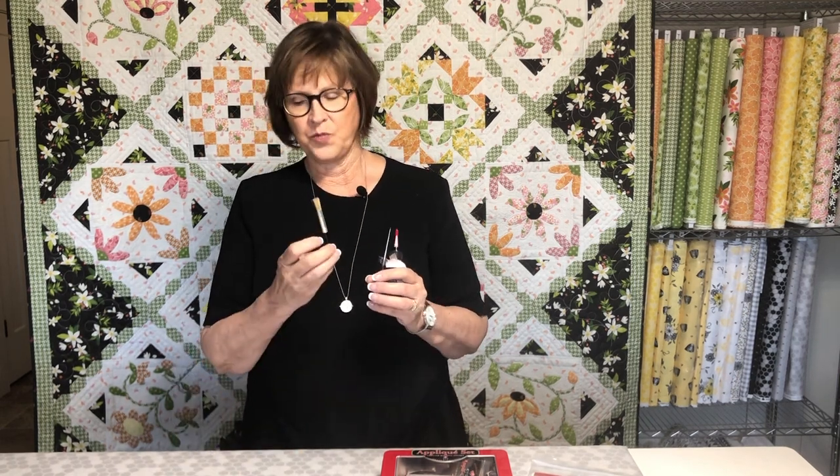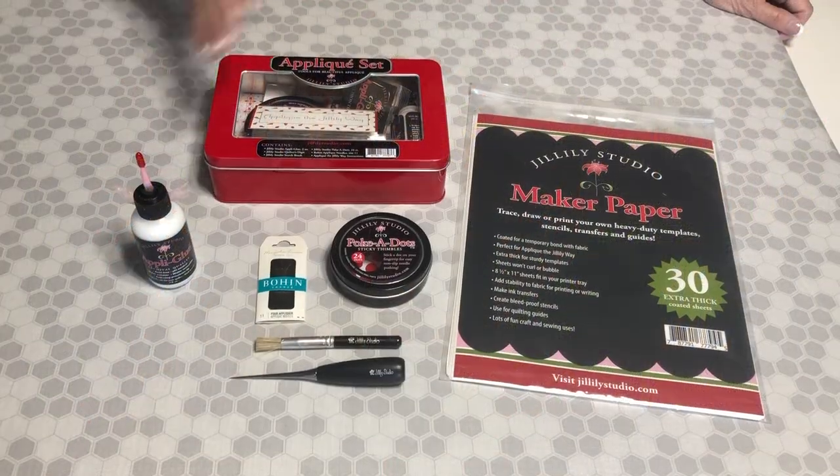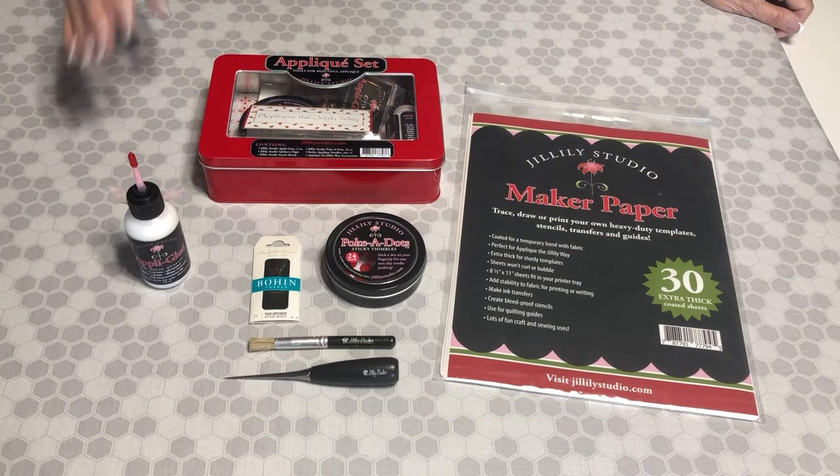The things that we're going to need today are some maker paper — this is the product that we make our templates out of. You'll need either an applique set or all of the items that are in it, which are my applique glue, a quilter's digit, a starch brush, and then the other things that come in it are the polka dots and the needles. Those are what we use for the sewing part. You will also need some spray starch or an ironing spray of some kind. You can use Best Press or Magic Sizing or even just plain water, but I find that starch works best.